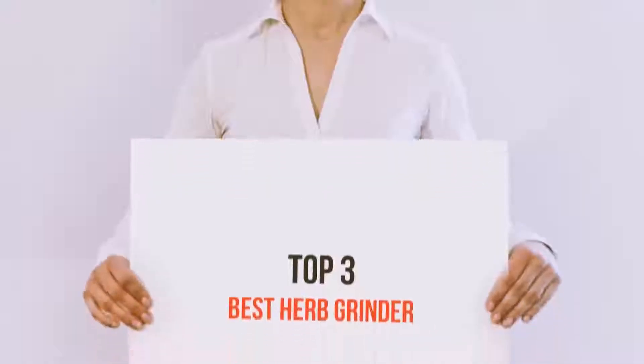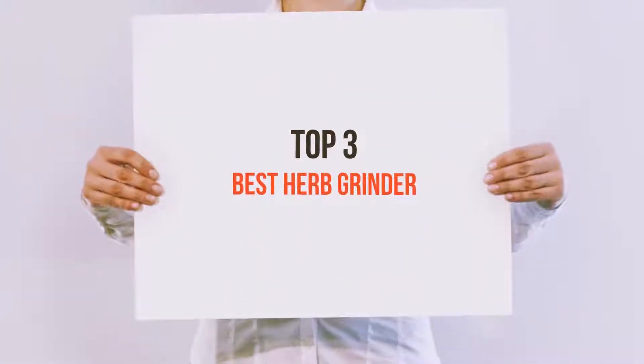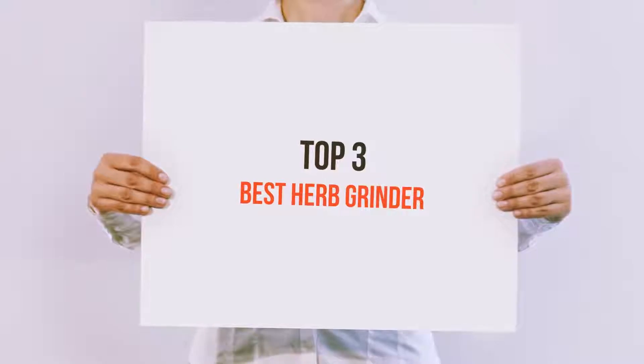Hello guys, welcome back to my channel. Today I'm gonna talk about the top 3 best herb grinders.